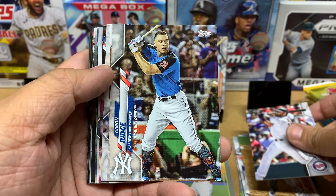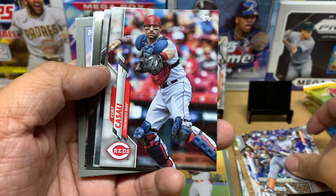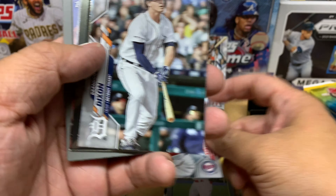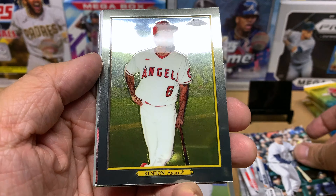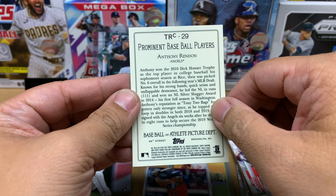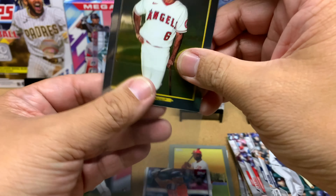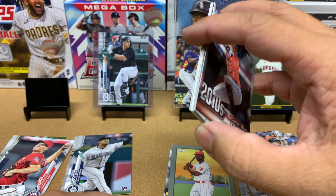Alex Avila, Aaron Judge Home Run Derby, Robinson Cano, Kurt Casali, Cody Staschak rookie card — he's a Twin, so I'll put him in my PC. Brandon Dixon. And look at that — it's a Topps Chrome Anthony Rendon! Dude, that is really nice. I will sleeve that up. Hopefully he comes back and does really well next year. If Mike Trout can stay healthy and Anthony Rendon can stay healthy, I think the Angels would have won maybe 10 more games this year.